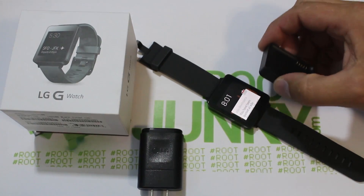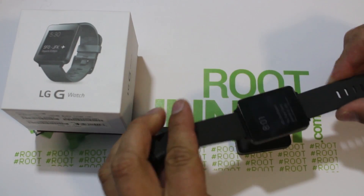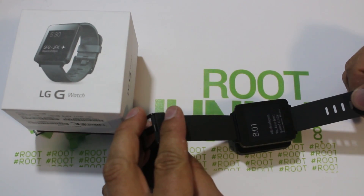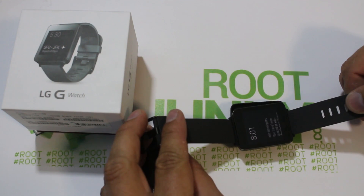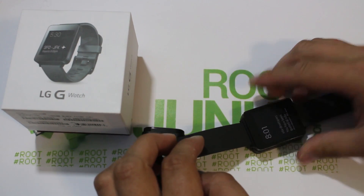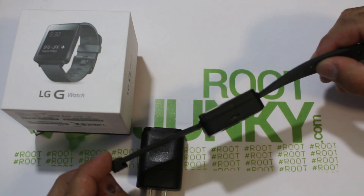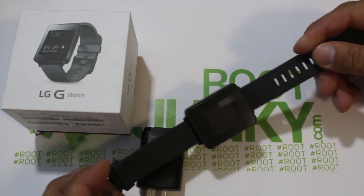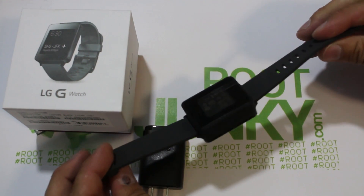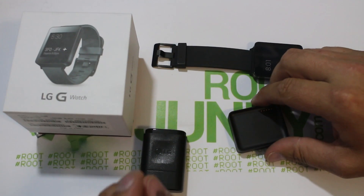The other nice feature is that it magnetizes right into place. It's got magnets that hold it in place and keep the pins aligned so it can charge. You can just float the watch down over it and it'll suck right into place. It holds it exactly where it needs to be for charging. I really like the magnet and the suction on the back — it's just a very nice setup.